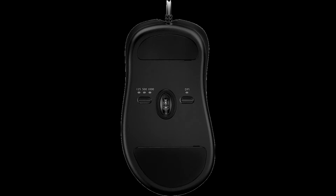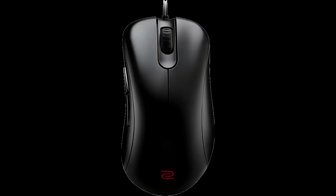Since then, we have received positive feedback from professional, competitive, and casual players alike. This is why we are now releasing the updated X-Series in the standard black coating to meet more players' personal preferences. This series will be named EC1,